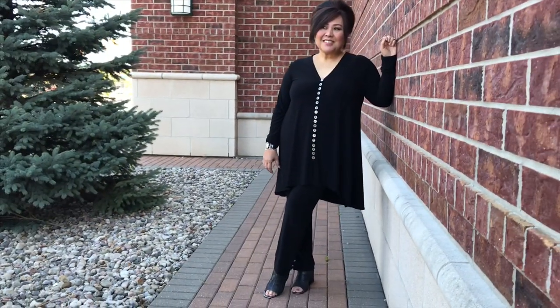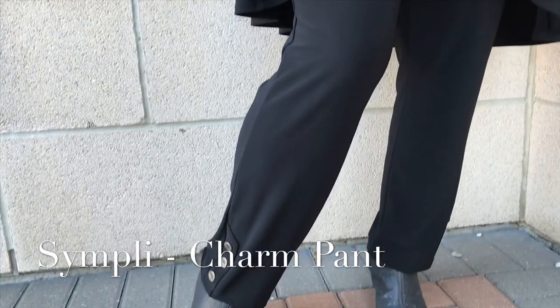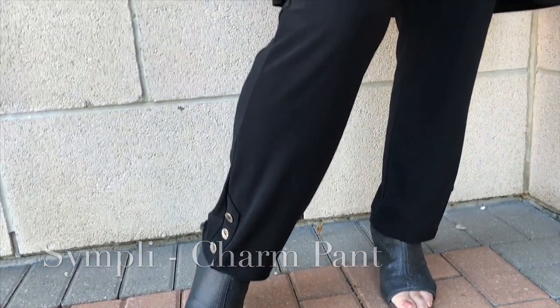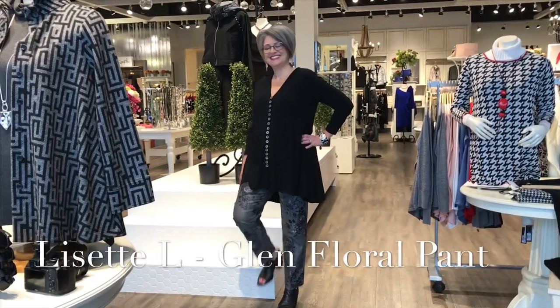Petite inverted triangle Nelly has styled up her Duo Diva tunic with the new Charm pant from Simply — button details top to bottom. Rectangle Heather has selected a straight leg look from Lisette for a streamlined outfit, perfect for this tunic.